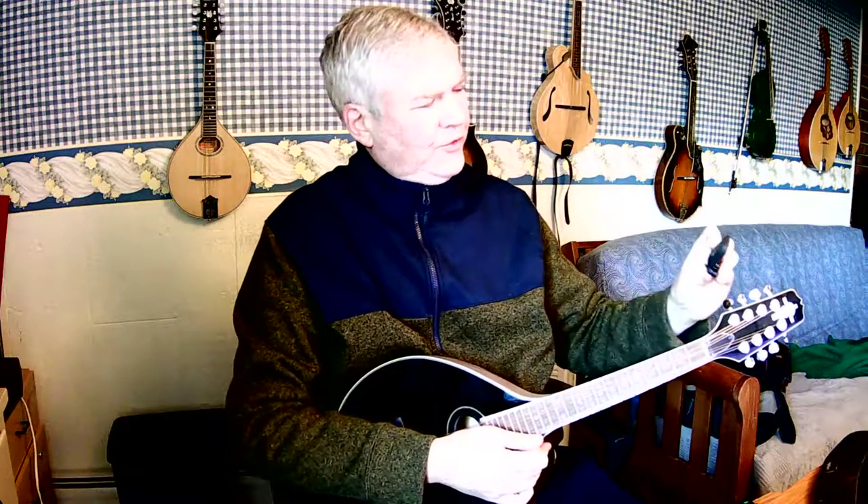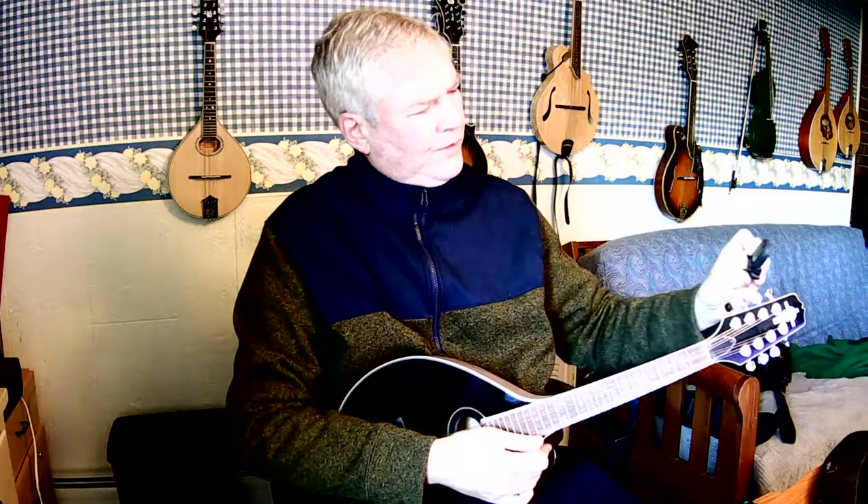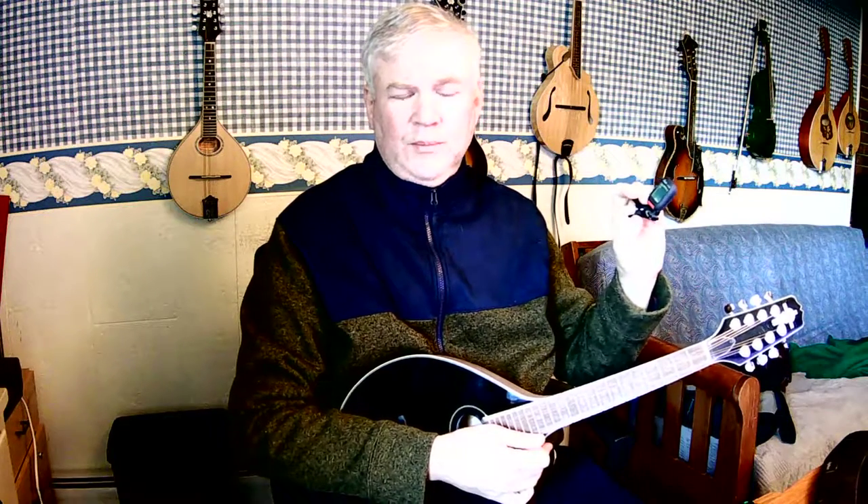But this is my favorite tuner. It's by Fender and it has a wonderful clip, so it can clip on just about any size headstock. And then it has a chromatic setting, which is what you need to use if you're going to tune your mandola.